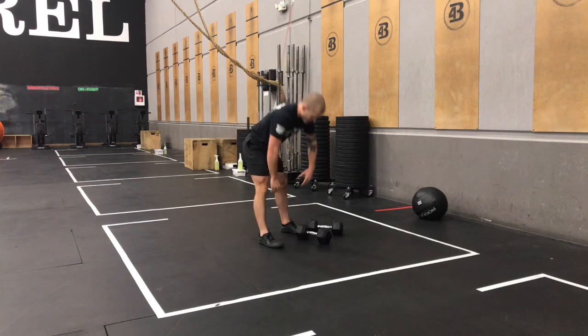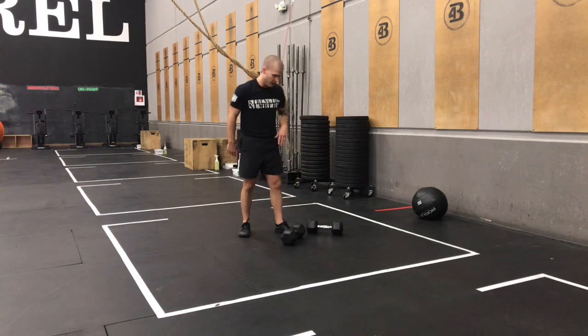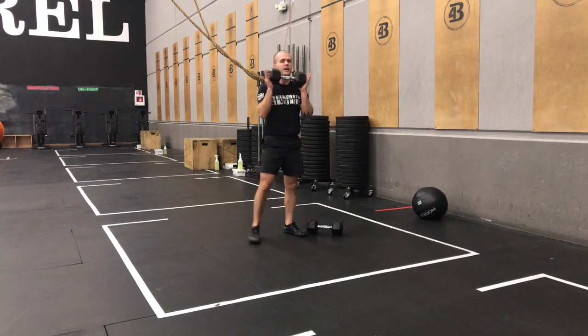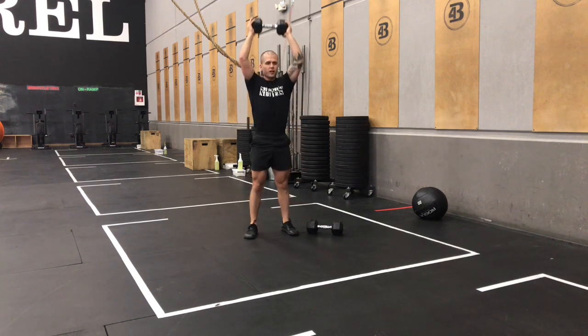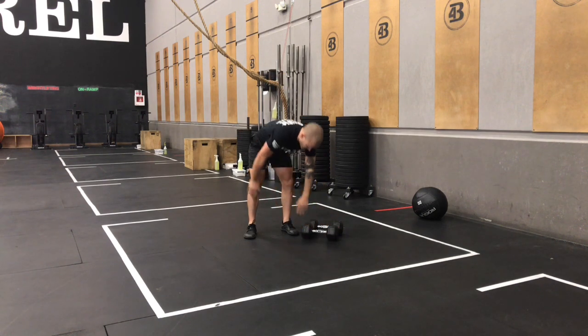If you're only using one dumbbell today, go as heavy as you can while still sticking to the rep scheme we talked about. You'll bring that dumbbell up with one hand, both hands at the top, and then the rest of the movement will still be the same — hips and arms, try to get it stacked out as you can at the top.